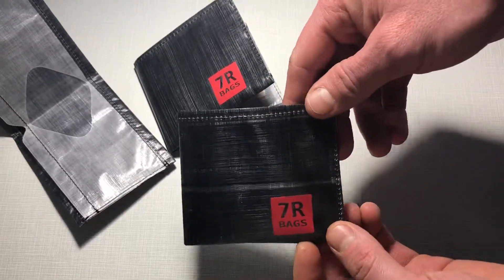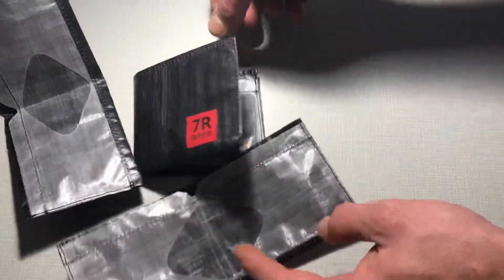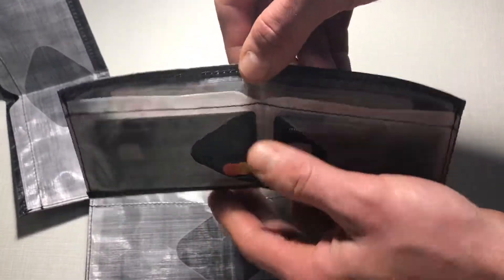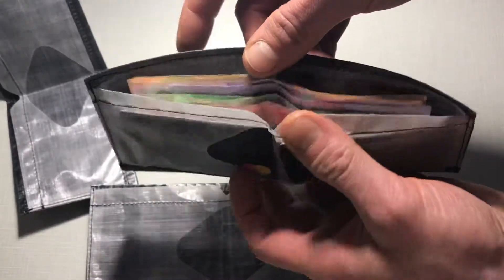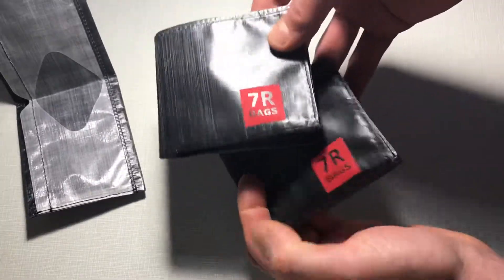This is the first model without any flap. The second model we propose comes with some protection for your cash — with this flap, cash will be more water protected. And this is the only difference between these two wallets.